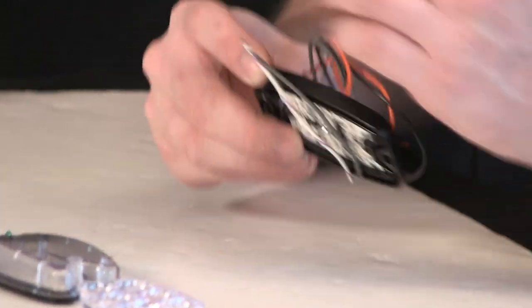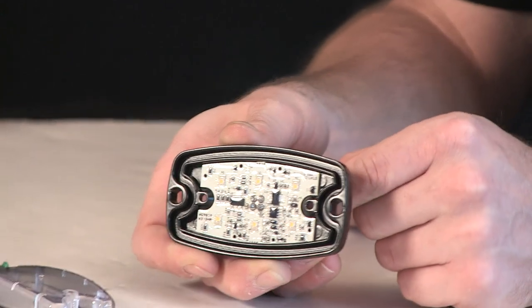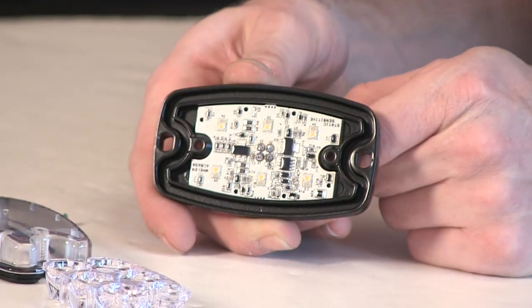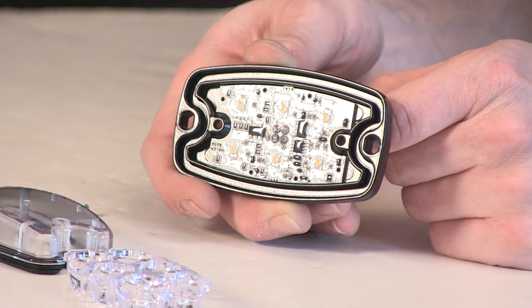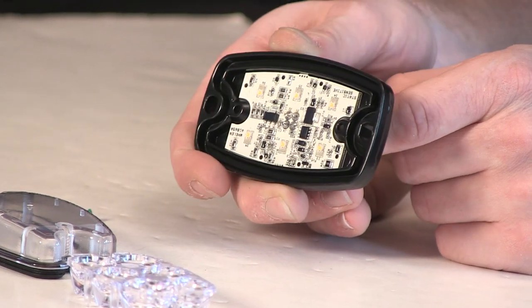I'll go ahead, flip this portion over and get the harness out of the way, to give you a better look at the inside of the light head itself. As you can see, six diodes — three on top, three on bottom — nicely laid out to create a good even spread throughout the entire surface of the light head.